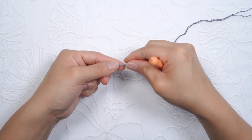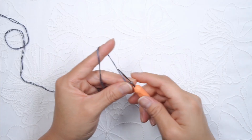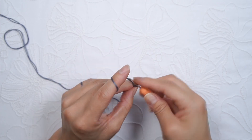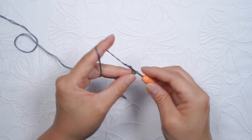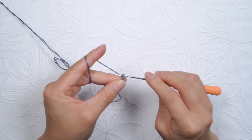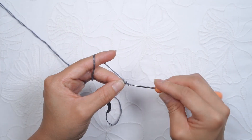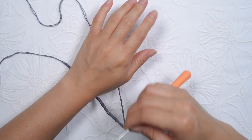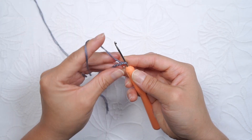So once you get two together, get one of those ends and create a slipknot and we'll insert your hook into the slipknot. From here, chain one, two, three, and then we'll continue chaining all the way to chain number 45. Depending on how long you want your bracelet to be, you can increase or decrease the number of chains. For my wrist, 45 is just perfect.